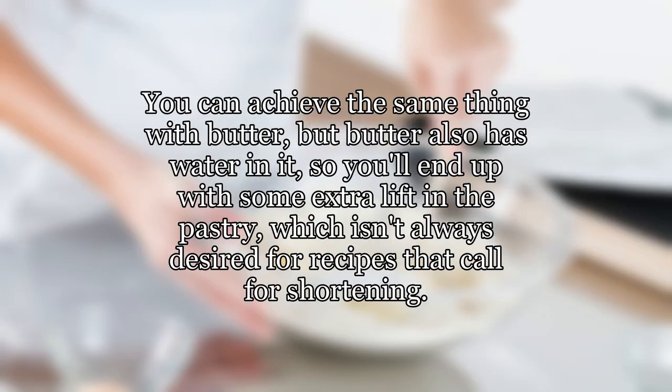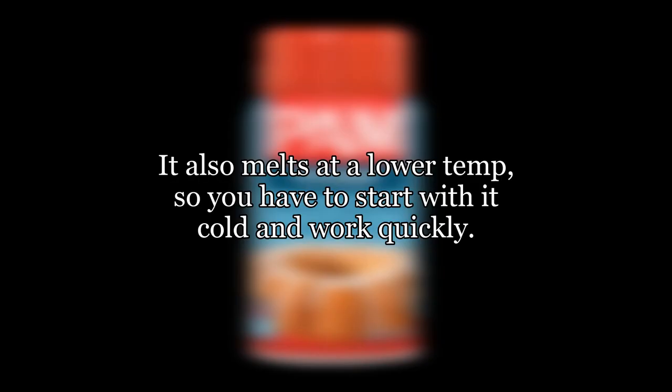You can achieve the same thing with butter, but butter also has water in it, so you'll end up with some extra lift in the pastry, which isn't always desired for recipes that call for shortening. It also melts at a lower temperature, so you have to start with it cold and work quickly.